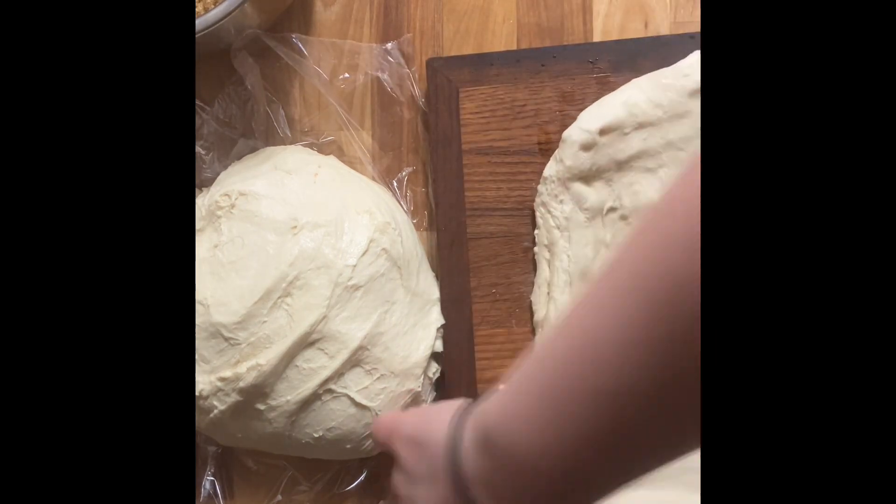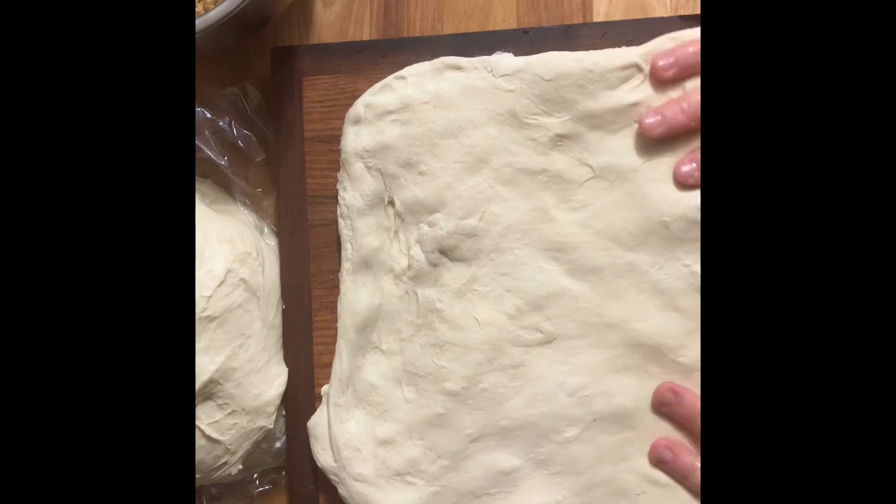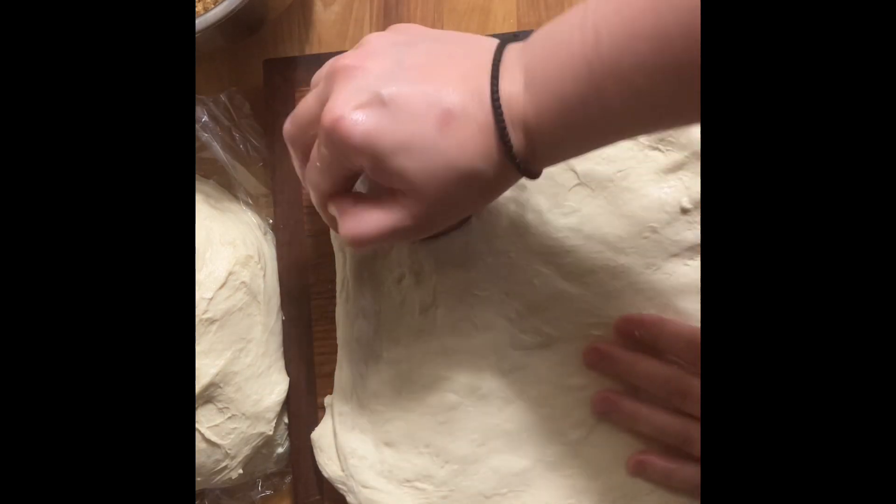First I'm going to show you how I make my English muffins. I take the dough and just pat it out to about half an inch thick, then go ahead and cut out my English muffins.